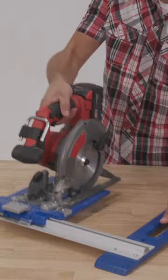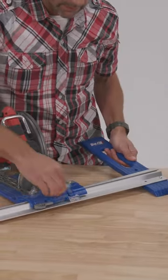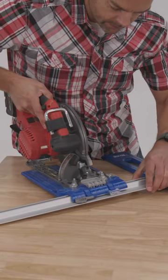The rip cut lets me ditch the tape measure for my projects like garage storage shelves or others, where I can just dial in my cuts with the built-in scale.